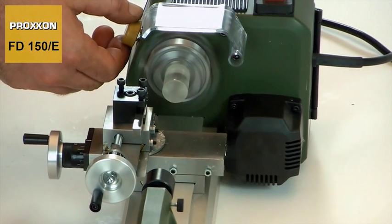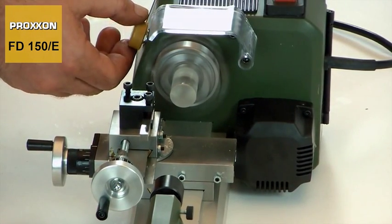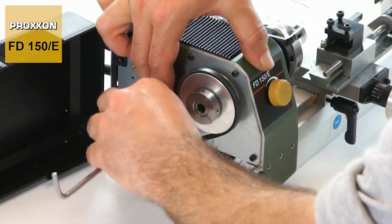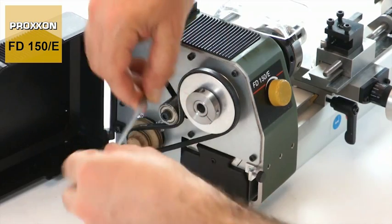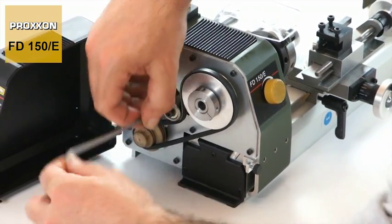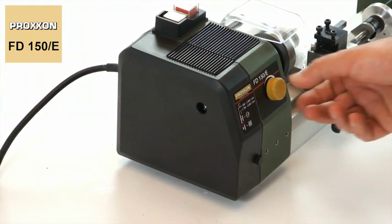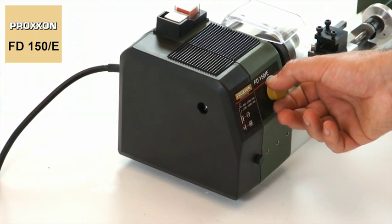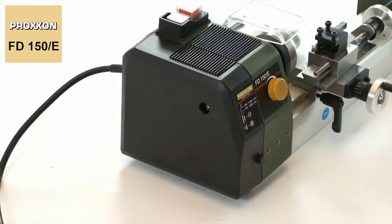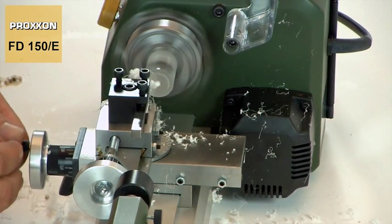Its rotational speed can be regulated using a sensitive electronic control. In addition, the speed range can be expanded by changing the mechanical transmission ratio of the belt drive. A range from 800 to 5000 revolutions per minute can therefore be covered without difficulty, which means that appropriate cutting speeds offering adequate power can be achieved at all times.